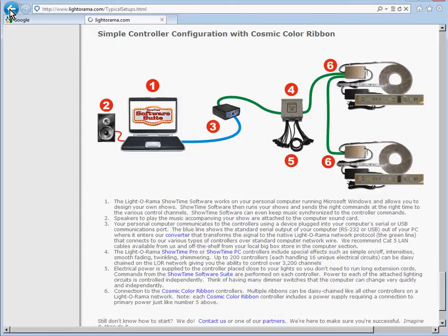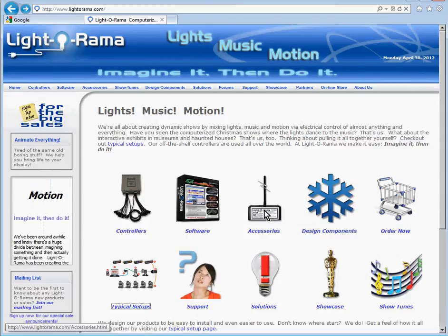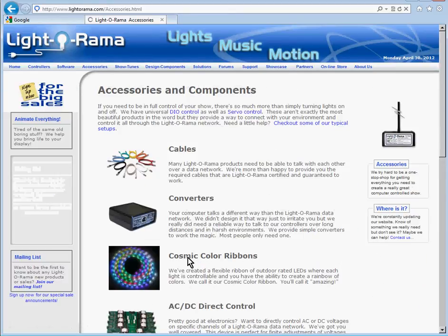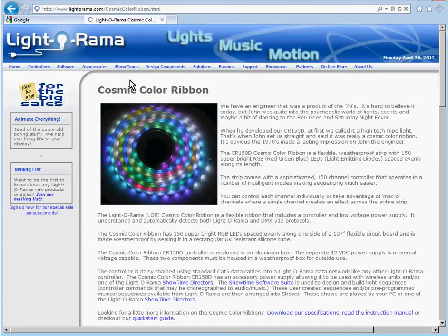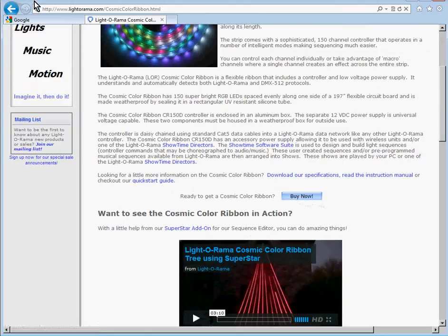You might ask how do I buy a Cosmic Color Ribbon? One way to do that is to click on the Accessories link here, and you'll see it lists some things. One of them is Cosmic Color Ribbon. If you click on that, you'll see a description and a Buy Now button.